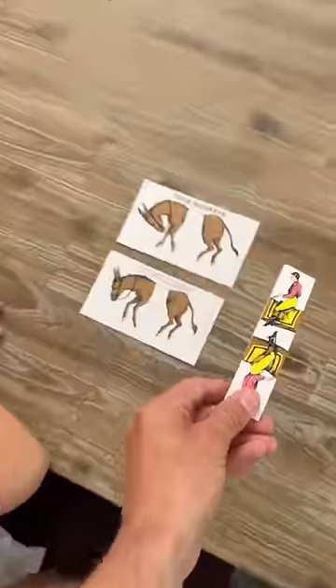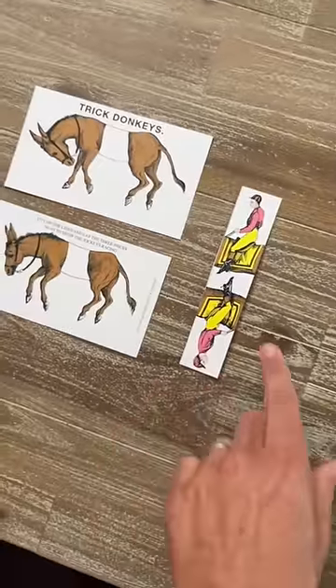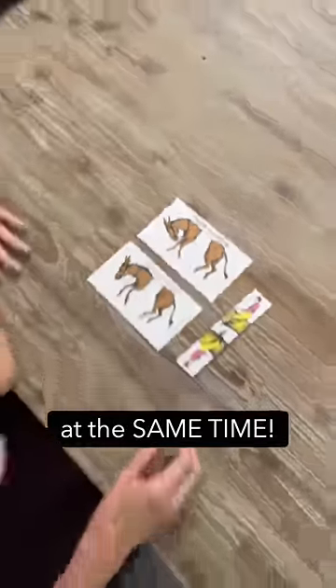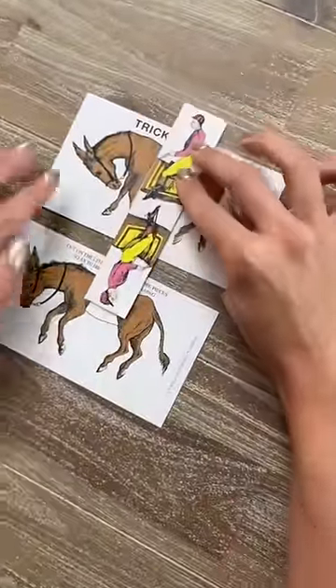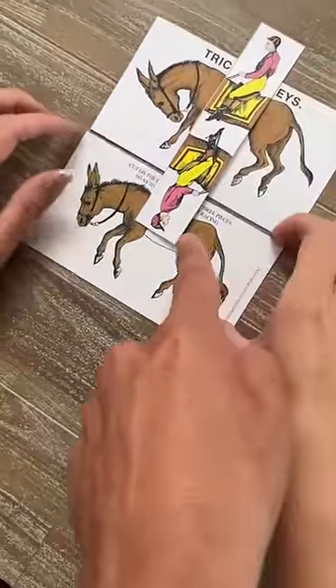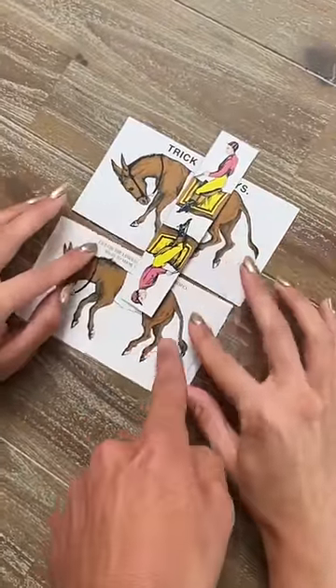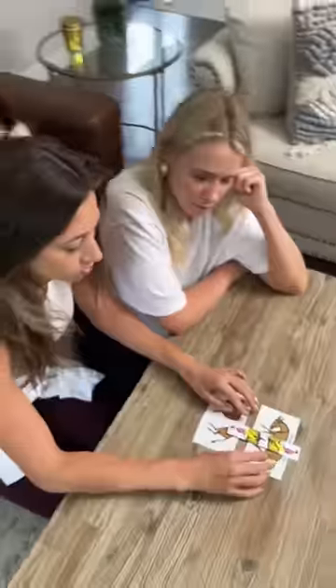Here is the challenge: we have two donkeys and two riders. You need to make these riders ride the donkeys. Okay, that's easy — so he's riding that one, he's got to ride that one as well. Can you move it up? Currently he's upside down, so that would not work. They both have to be right side up.